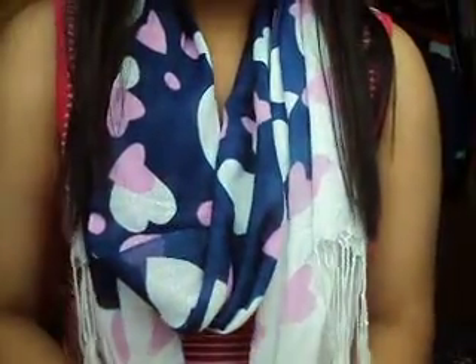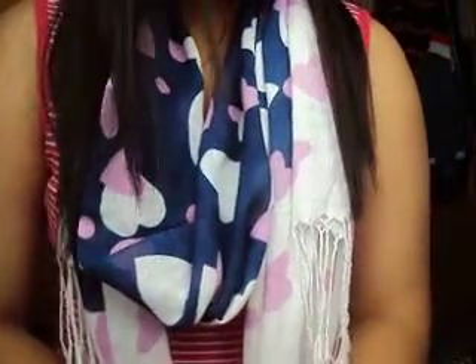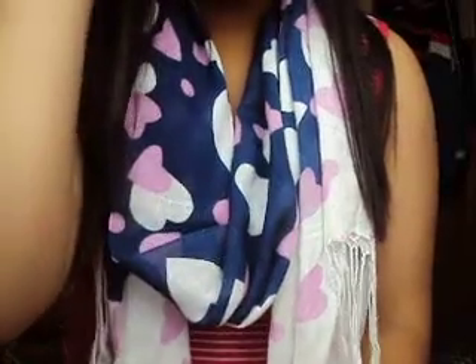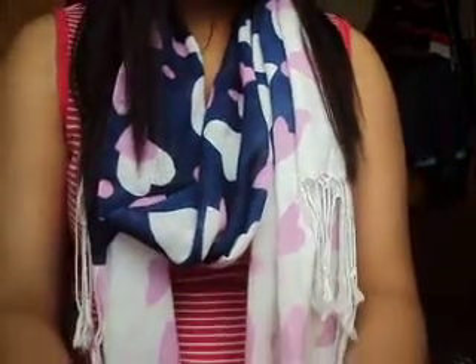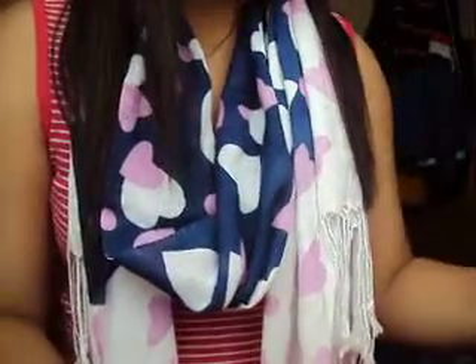Hey guys, today I'm going to show you my makeup accessories and the products I use to put on my makeup. So these are like intro brushes, wedges, eyelash curlers and things like that. I'm going to start off with eyelash curlers.